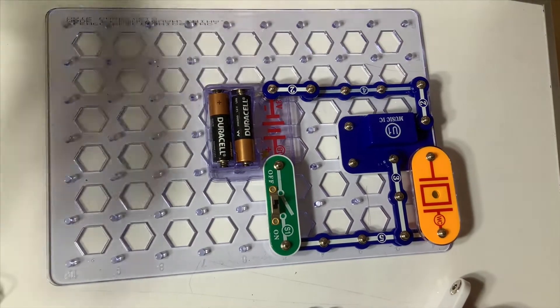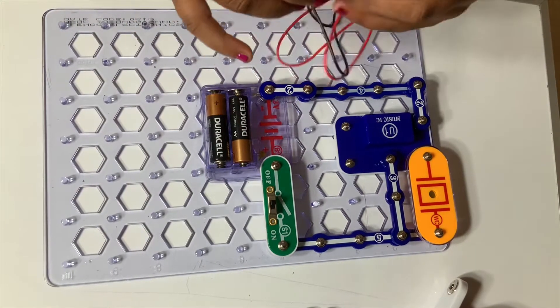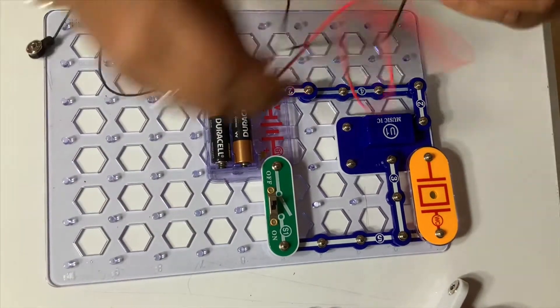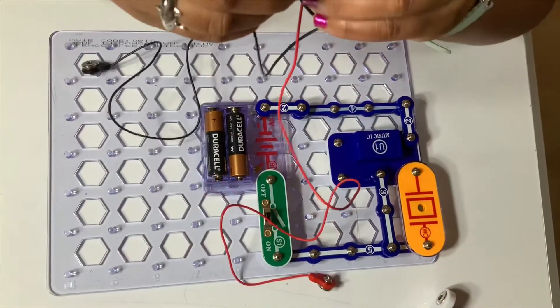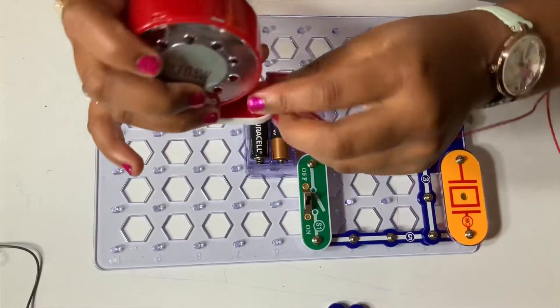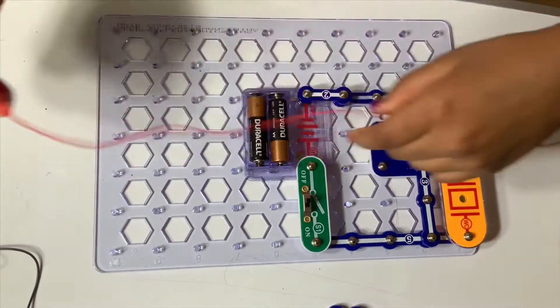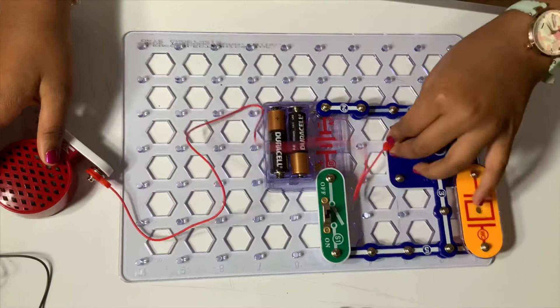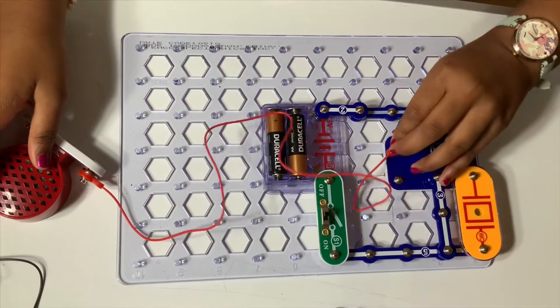Now we put the jumper wires. Get the black jumper wire out and the red one.